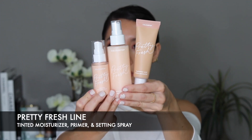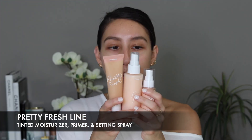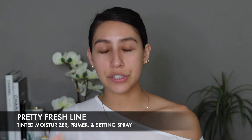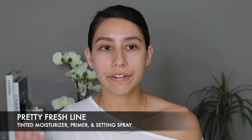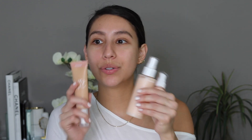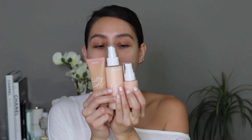Okay, let's just go ahead and get started. I'm really excited about this launch. This is the Pretty Fresh line from ColourPop. They recently came out with three brand new items that are geared toward dry skin. All of their other face stuff like foundation and setting spray have been geared more toward matte skin, and I don't like my makeup to look matte.